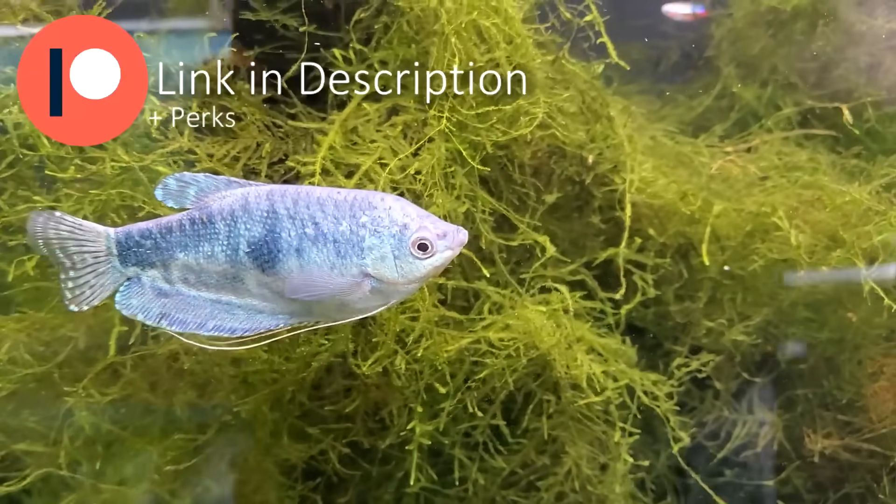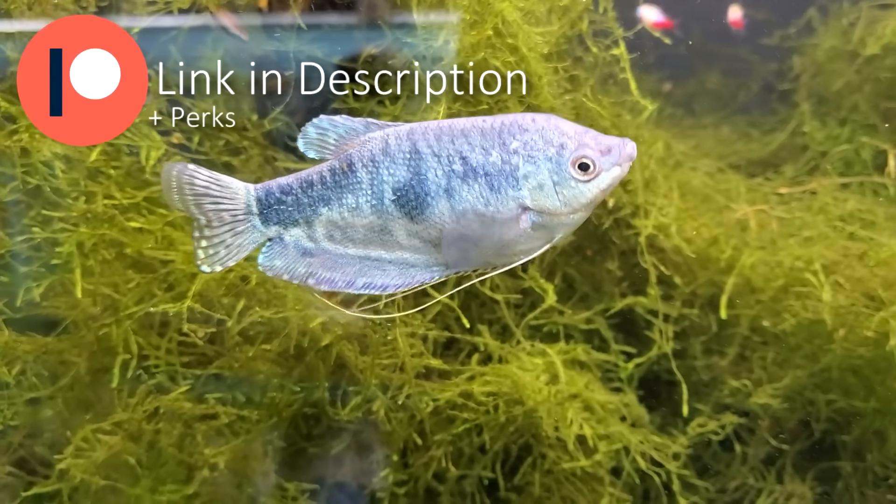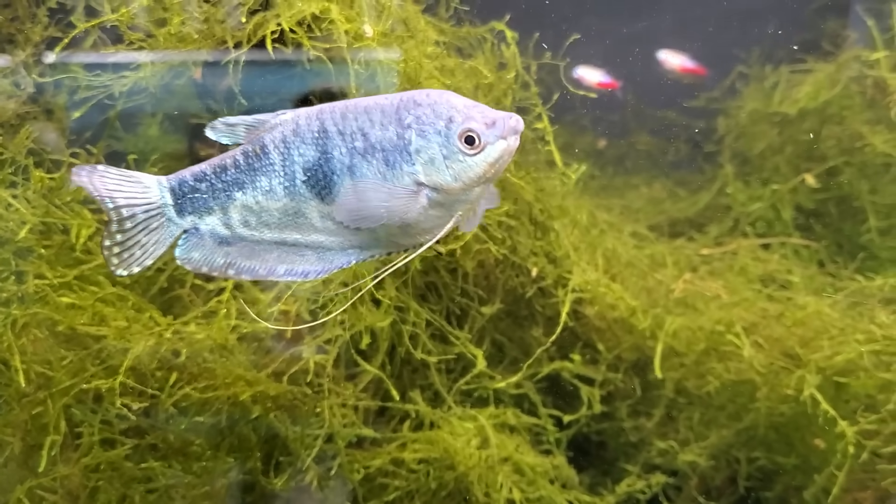Hey fish fans, smash like now and support on Patreon. You get perks in return like joining the FFT Discord server and submitting your fish tanks for fish tank review.